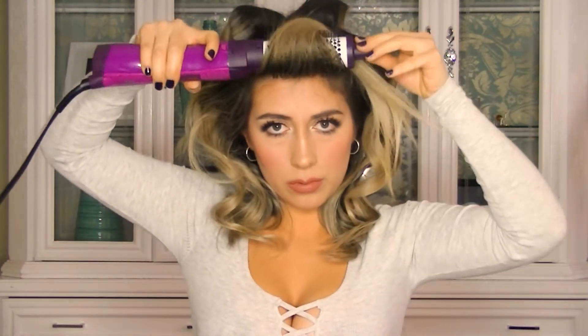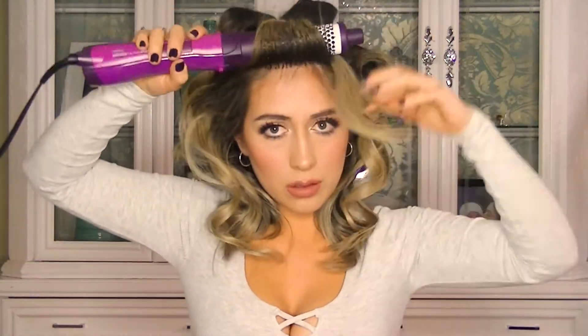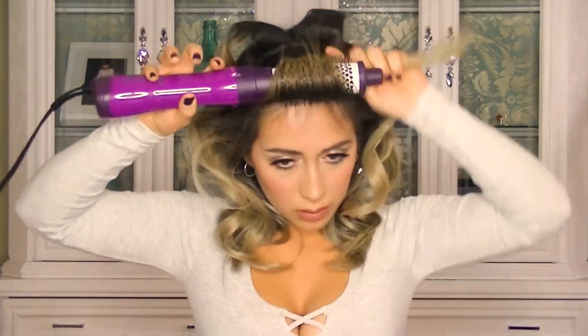We're almost there, bear with me. Now that we've finished the middle area, we're going to start on the top. All the products I used today will be listed in my description box. This part is very important: I want the curl wave to fall on my forehead instead of away from it, so I'll use a brush dryer to create this effect.